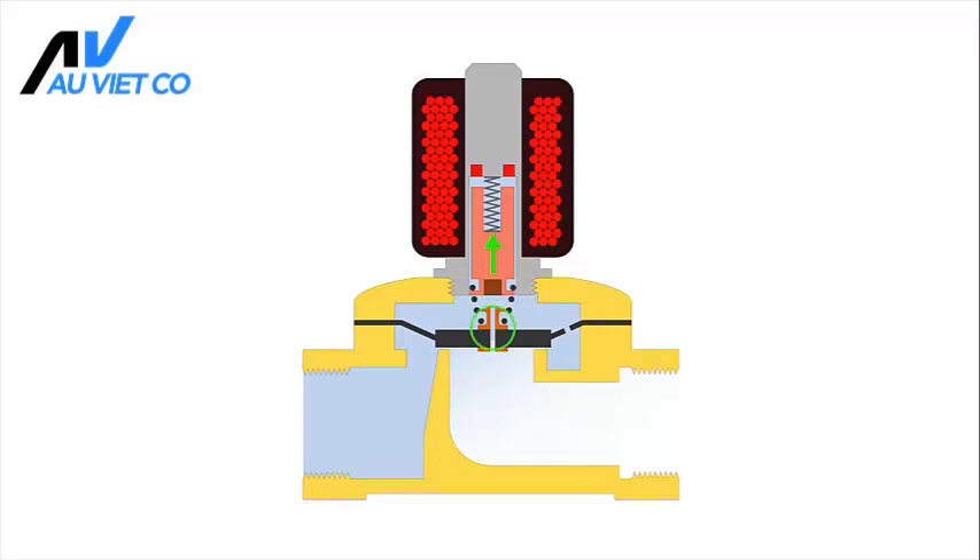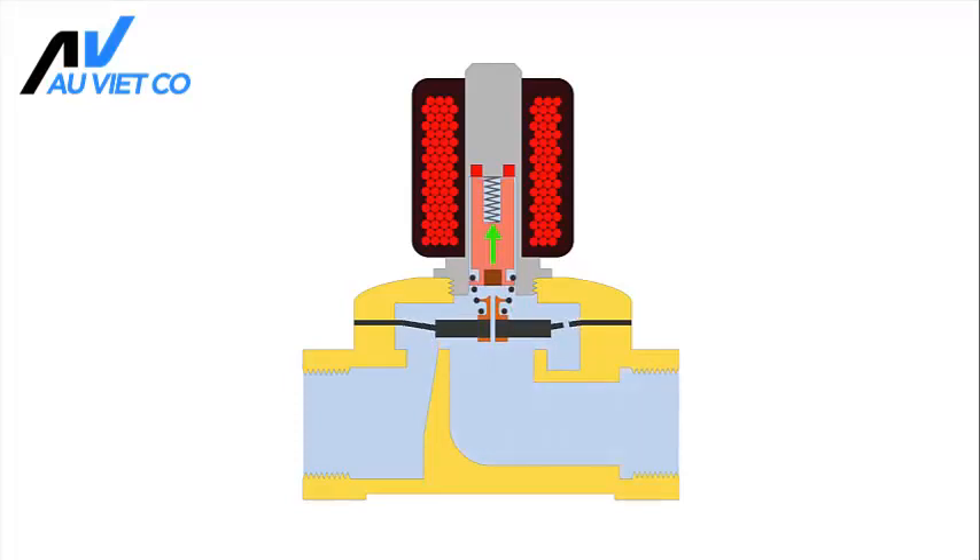At the same time, a small port is opened that connects the upper chamber with the outlet. This allows the pressure in the upper chamber to drop. The resulting pressure differential on both sides of the membrane will assist the lifting of the membrane.